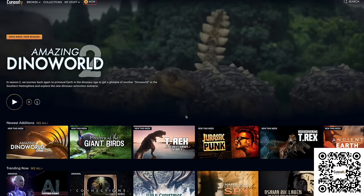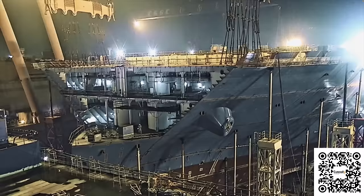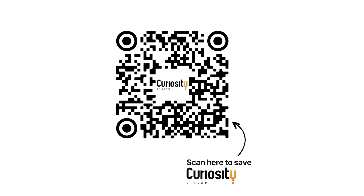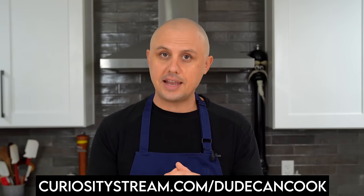Now, before we get this pork into the oven, let me tell you about today's sponsor, CuriosityStream. CuriosityStream offers award-winning and original documentary films, shows and series you can't find anywhere else, with a deep library spanning science, nature, history, technology, music, food, and much more. Plans start at under $5 a month. Go to curiositystream.com/dudecancook or scan the QR code and use promo code DUDECANCOOK to save 25% off your annual subscription.